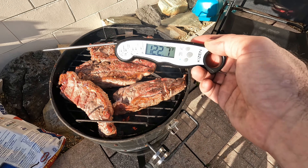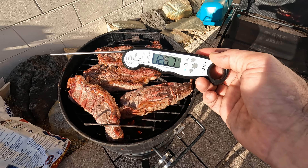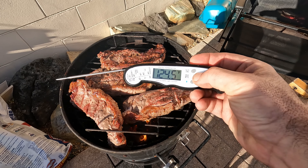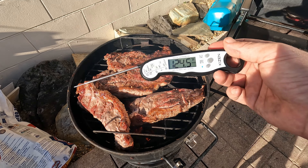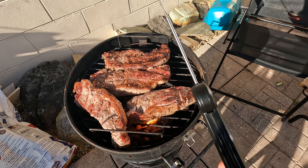You get the point — it does its job, it does it well, it works really fast. You can hold your temperature if you want to, and it's just a nice little budget thermometer. I hope this video helps, and thanks for watching.